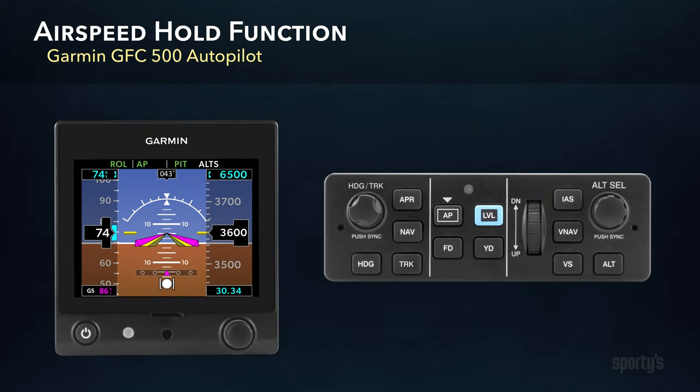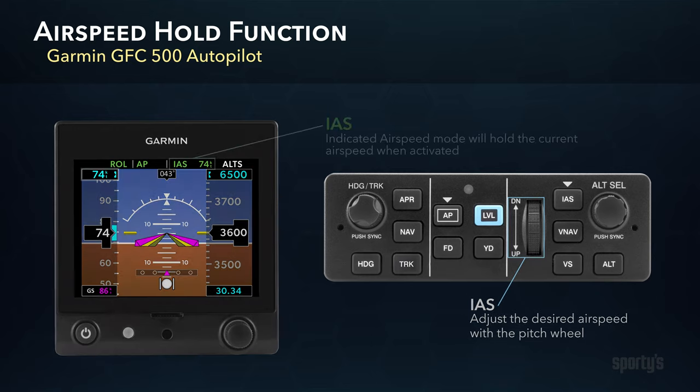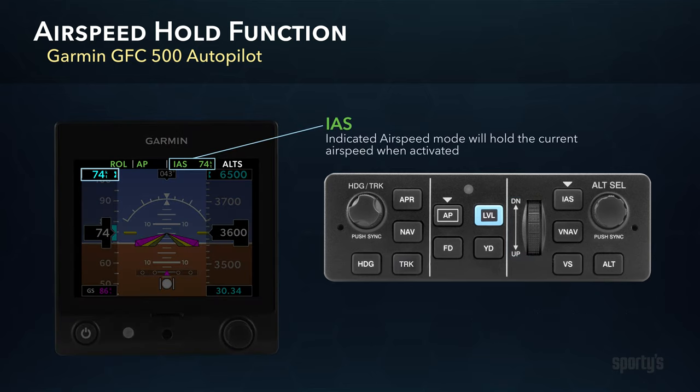You can also have the autopilot pitch for a particular speed during the climb using the Airspeed Hold function. For example, you hold VY for the best rate of climb. To activate this, press the IAS button, short for Indicated Airspeed, and use the pitch wheel to select the desired airspeed on the G5 flight instrument. You will see the selected airspeed in the reference box above the airspeed tape and in the Autopilot Status box.